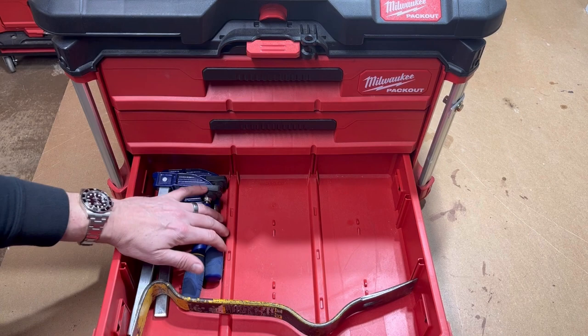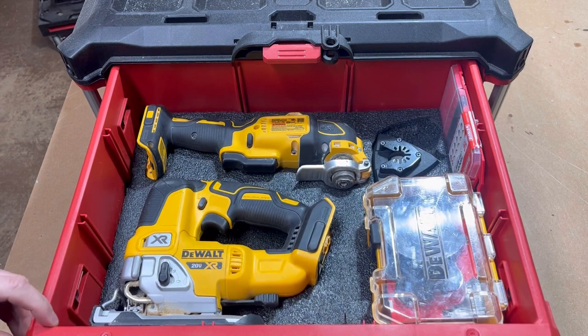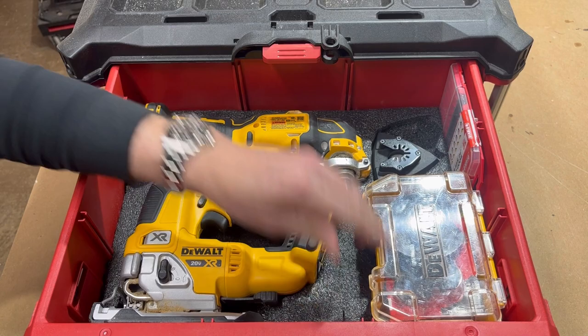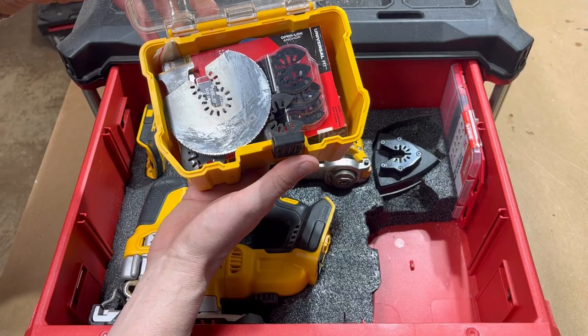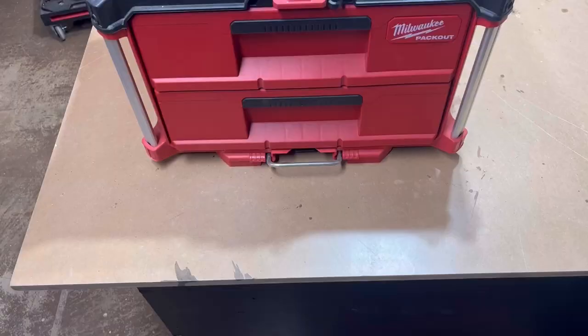Drawer three I like to use as kind of a catch-all — I'll keep some clamps and a pry bar in there, and occasionally I'll put the smaller drills in here as well. In the top drawer of the second unit I go with my jigsaw with the blade shoved right into the foam — it's always handy to have. The multi-tool with the sanding disc and all the blades and accessories for the multi-tool, plus all my jigsaw blades.